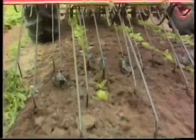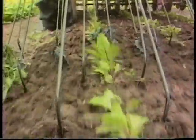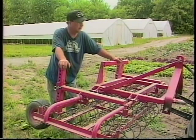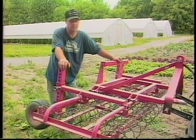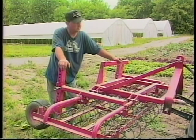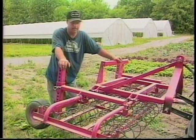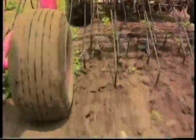Our soil is very sandy, and in land that is very sandy this is well-suited for shallow cultivation. We don't want to disturb much soil — either to turn up weeds or to let any moisture out, especially on a dry year. You have to use it at least weekly. I'm pretty good about it, except during strawberry season when things get ahead of us. But if you use it weekly, you can get crops out without even having to go through and hand hoe.